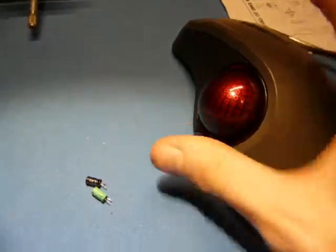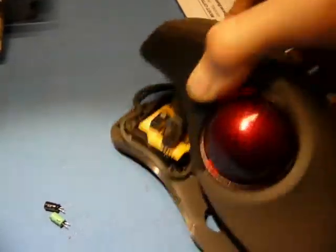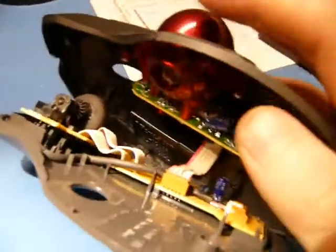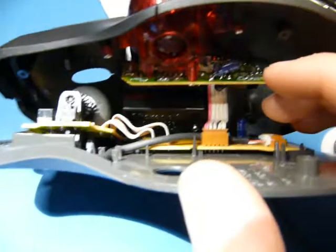You may guess what the problem is. I've opened this thing up carefully, of course, and there are only two capacitors in this entire thing — this one down here and this one up here. I don't know which one is at fault.